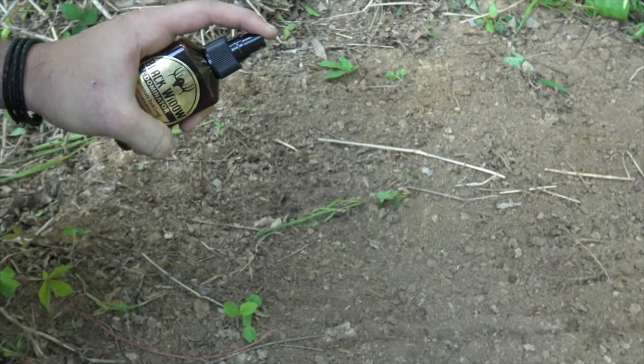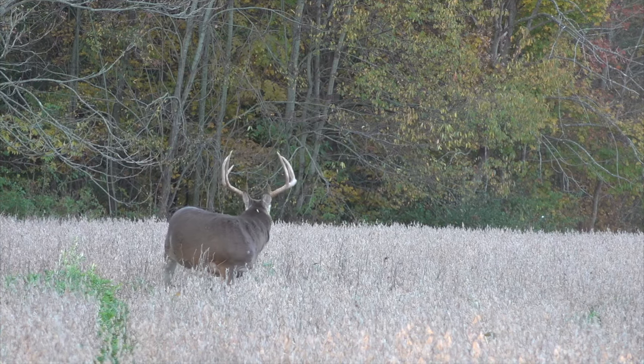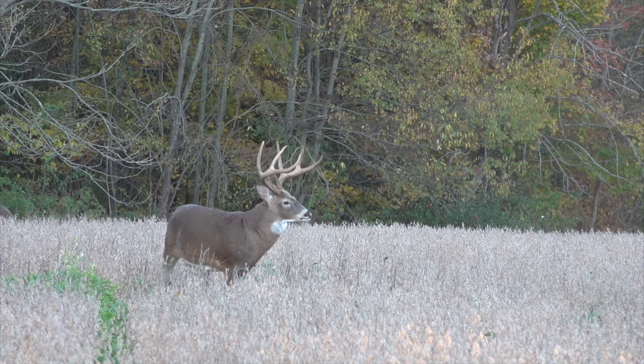Moving into October, I'll slowly transition from Young Buck and straight doe to something like Dominator — an older, dominant buck scent. I'll use it in situations where it lets another deer know there's someone else using that scrape. Dominator is very effective at making a big buck upset and getting him to his scrape earlier. In mid-October though, they're not breeding yet — they're still focused on feeding and putting on fat for the rut. Field edge scrapes are still the main focus at this point.